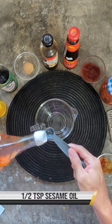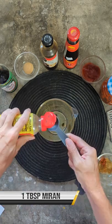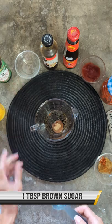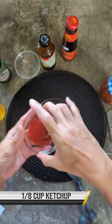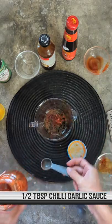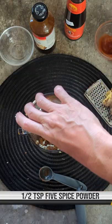In a measuring cup, add half a teaspoon of sesame oil, one tablespoon of lemon juice, one tablespoon of mirin, one tablespoon of soy sauce, one tablespoon of brown sugar, one tablespoon of hoisin sauce, one tablespoon of oyster sauce, one-eighth cup of ketchup, one-half tablespoon of chili garlic sauce, two cloves garlic, one tablespoon of ginger, and half a teaspoon of five-spice powder.